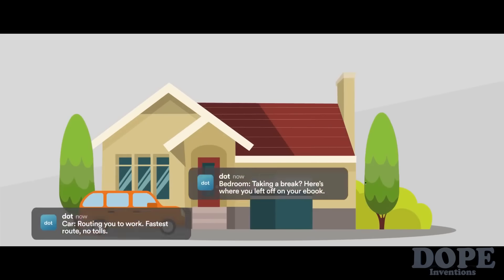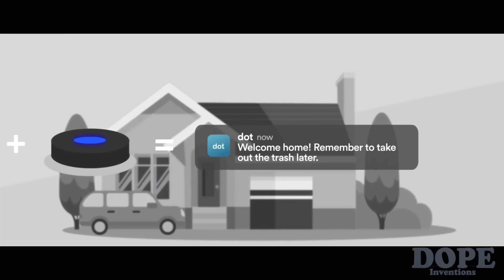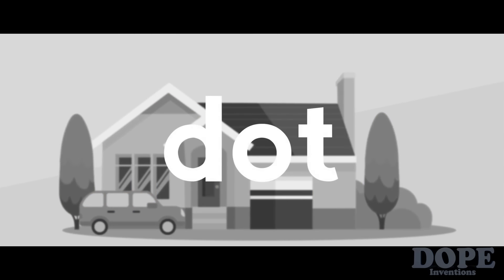All you have to do is download our app, place a DOT somewhere important, and watch as your smartphone sends you relevant information, streamlining and simplifying your day. Here are a few examples of what DOT can do.